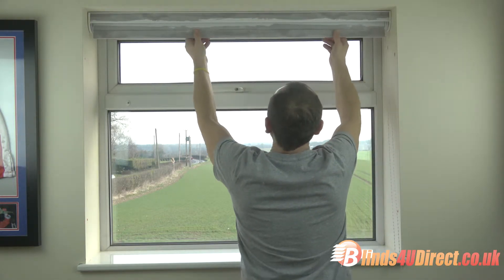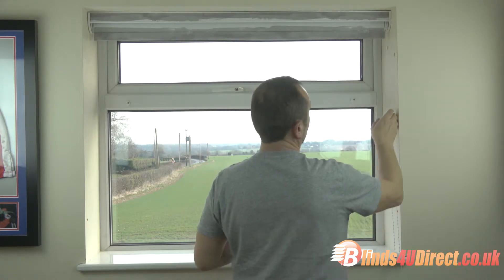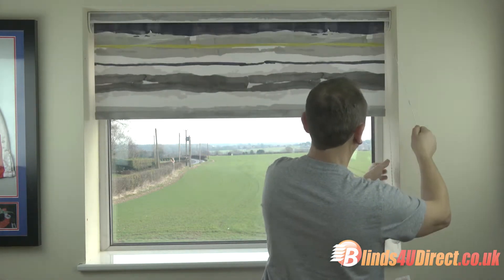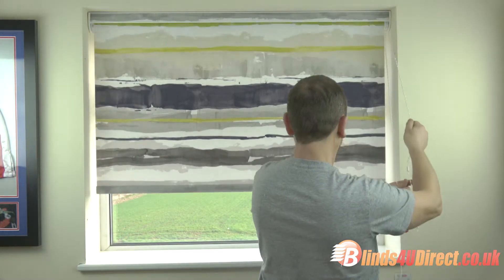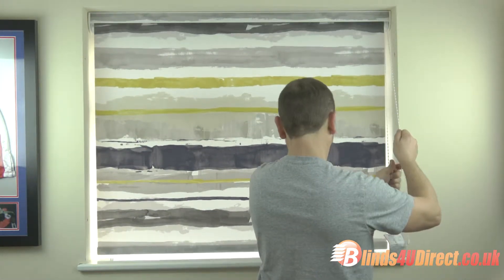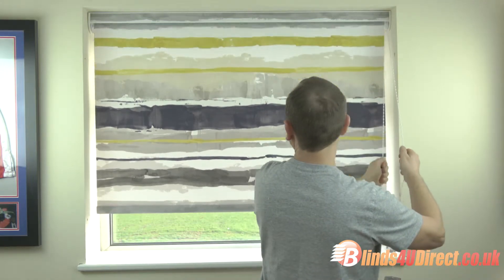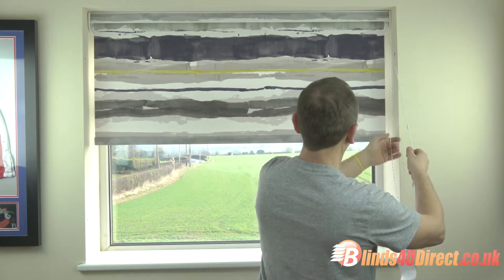Pull it down and it locks into place. There you go, that's fitted. Test it to make sure it will go all the way down — which it obviously does because I made it — and then all the way up.